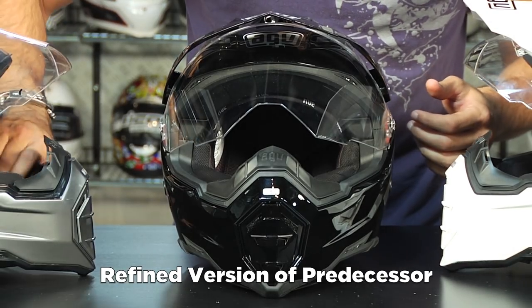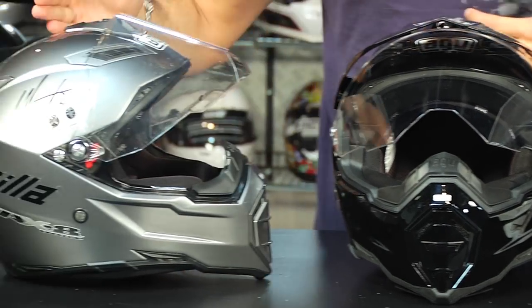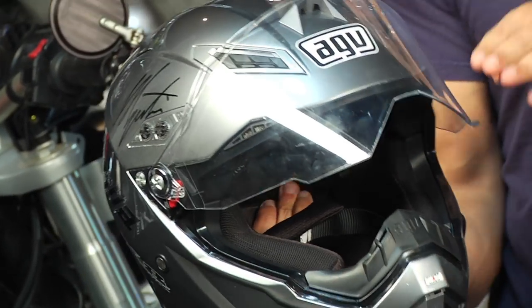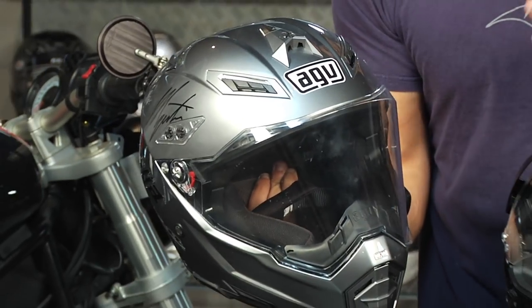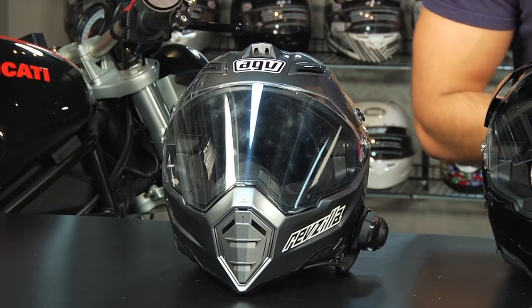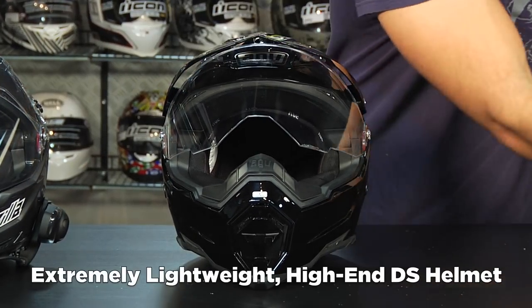I spent a thousand miles in Italy in my AGV AX8 DS. I have some signatures on it — I rode it on the Italian Legendary Tour, and if you come in tight you can see what it looks like without the visor. I call it Top Gun style; it's a really gnarly looking helmet. What you're getting around that $400 mark is a very lightweight, very high-end dual sporting helmet.